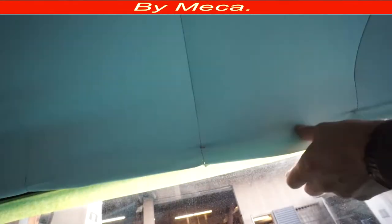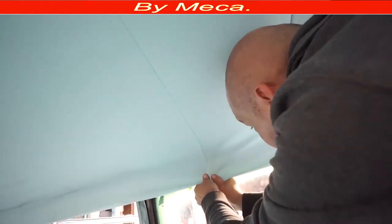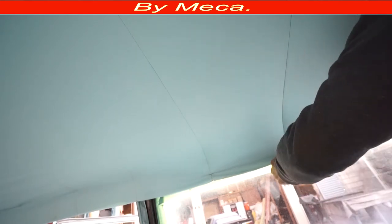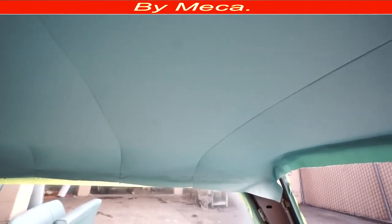I get rid of the wrinkles little by little. I pull where the seam is, then put a staple. I pull the other seam the same way. When you pull it, the wrinkles come out. I put staples to make sure that part holds strong, then I remove any temporary staples. You can see how nice that part looks — wow, it's looking nice. It's not done yet but it's looking great.